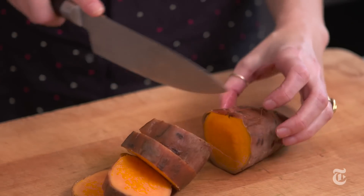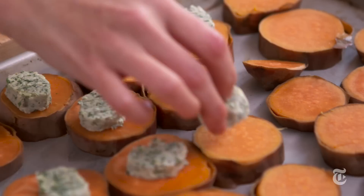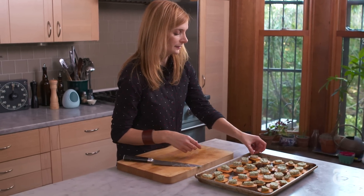For the sweet potatoes, you want to roast them until they're very soft, then put the compound butter on top and bake them again — this softens and melts the compound butter — and at the very last minute, broil the whole thing to get it a little bit golden.